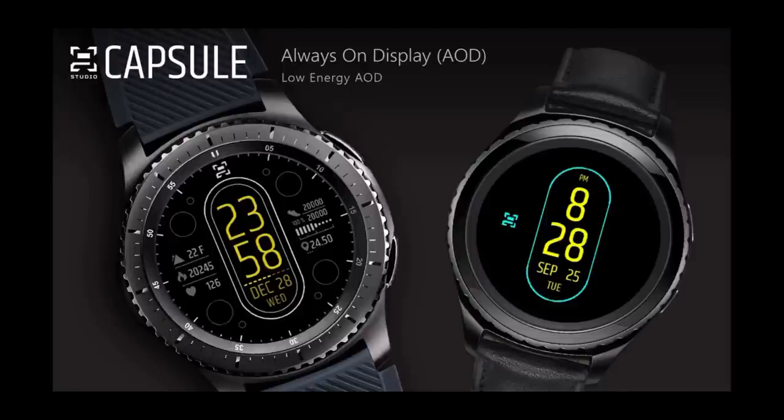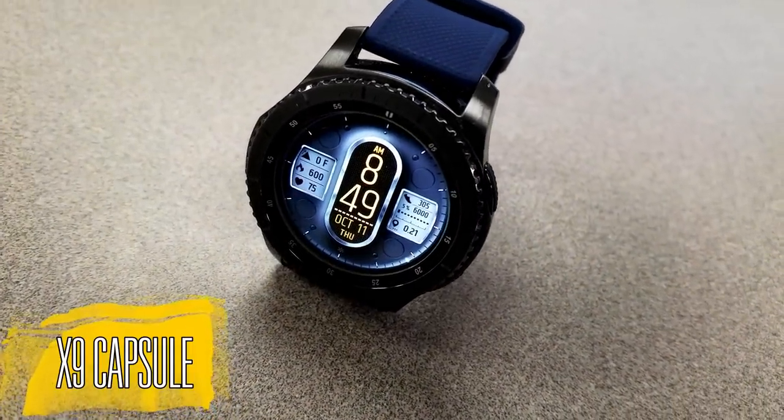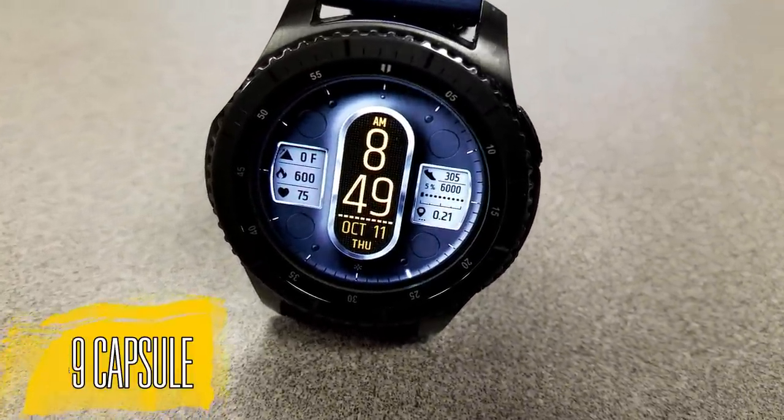Okay, without further ado, let's go check out this new design from this new developer. Here is his digital watch face called X9 Capsule, and boy is this a nice one.